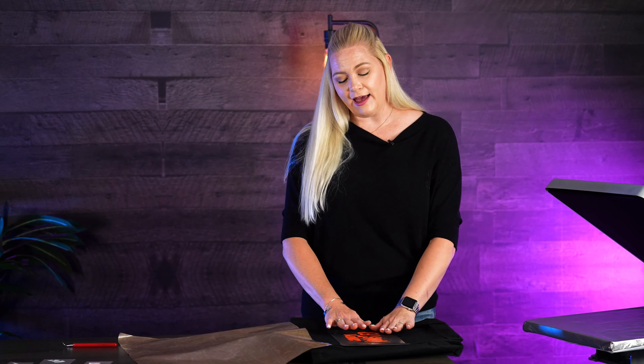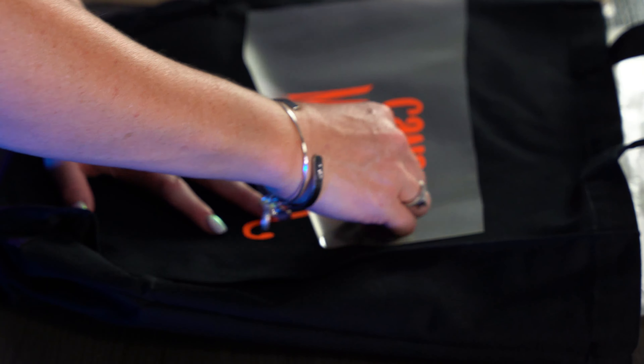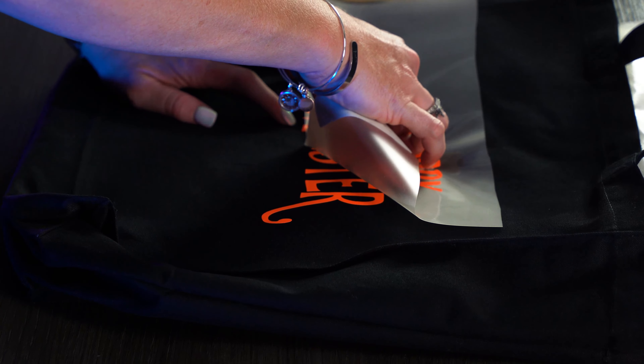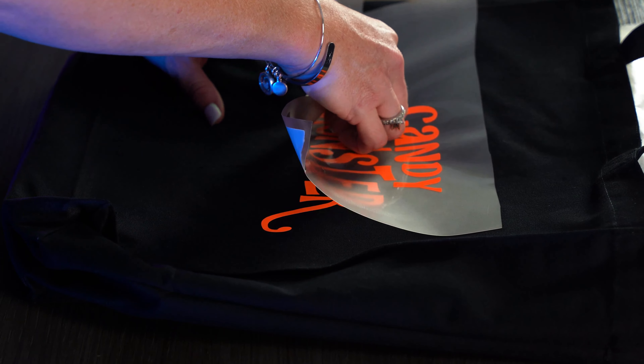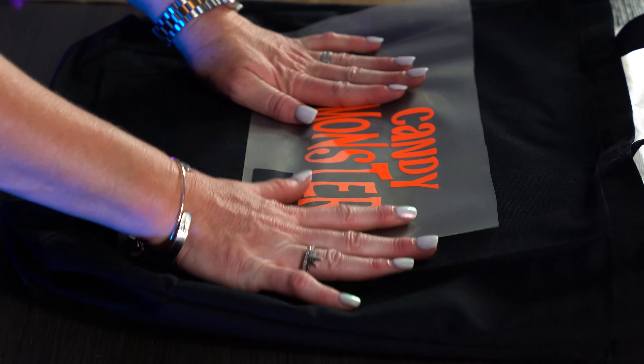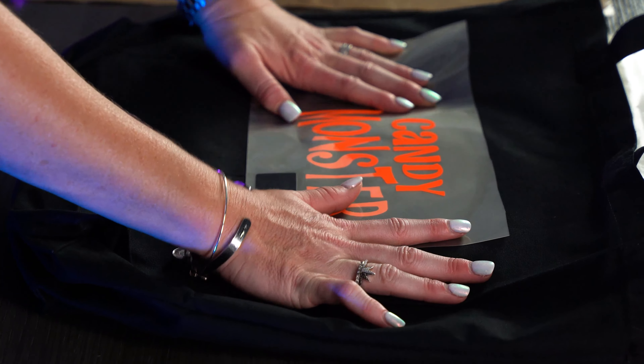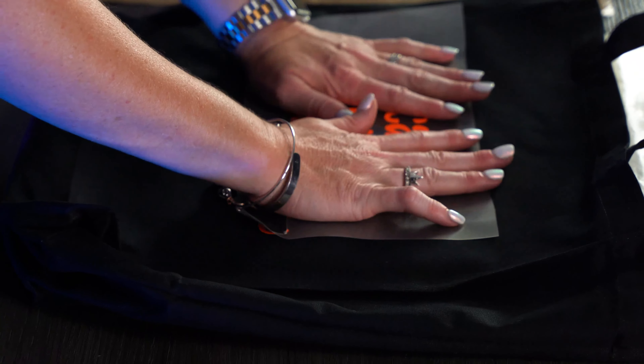We're definitely going to have to let that cool off before I can pull that carrier. We want to make sure this cools down enough that we can peel the carrier — it's a warm-to-cold peel, so definitely not a hot peel. If you notice that it's coming up a little bit, wait just a moment for it to cool off a little bit more before you start peeling again.